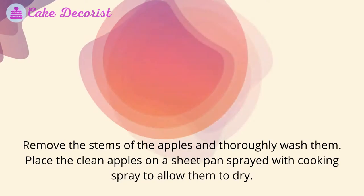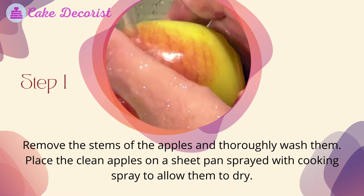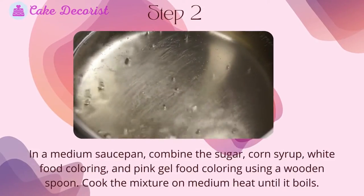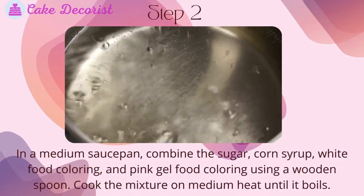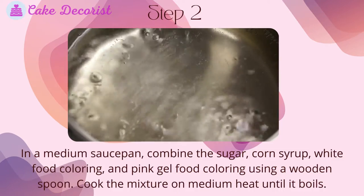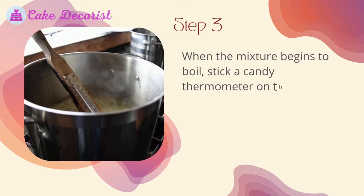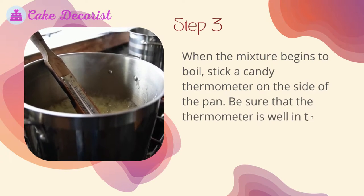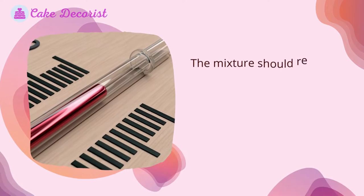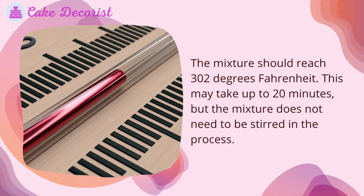Step one: remove the stems of the apples and thoroughly wash them. Place the clean apples on a sheet pan sprayed with cooking spray to allow them to dry. Step two: in a medium saucepan, combine the sugar, corn syrup, white food coloring, and pink gel food coloring using a wooden spoon. Cook the mixture on medium heat until it boils. Step three: when the mixture begins to boil, stick a candy thermometer on the side of the pan. Be sure that the thermometer is well in the mixture but not touching the bottom. The mixture should reach 302 degrees Fahrenheit. This may take up to 20 minutes, but the mixture does not need to be stirred in the process.